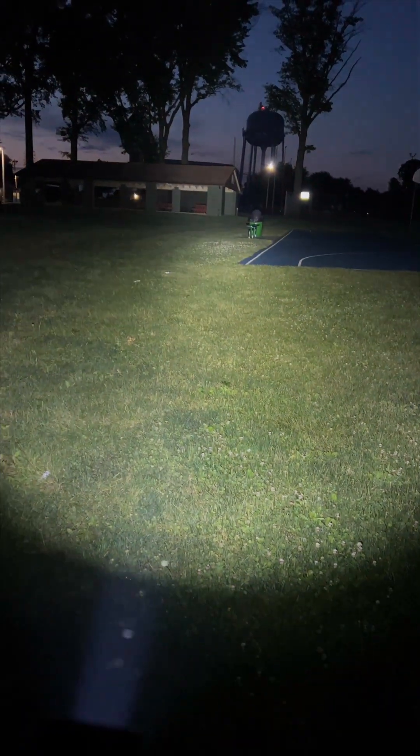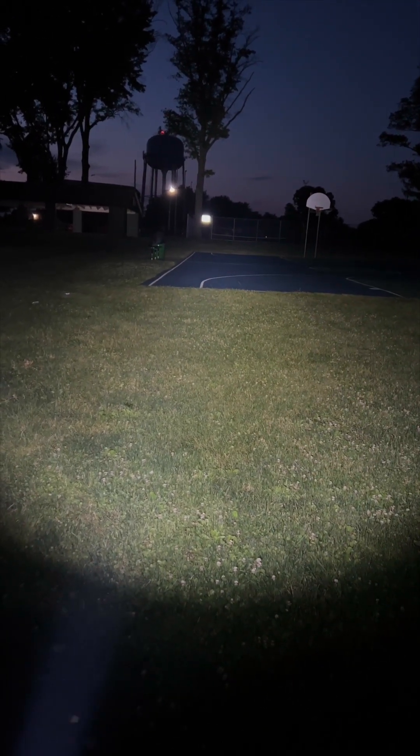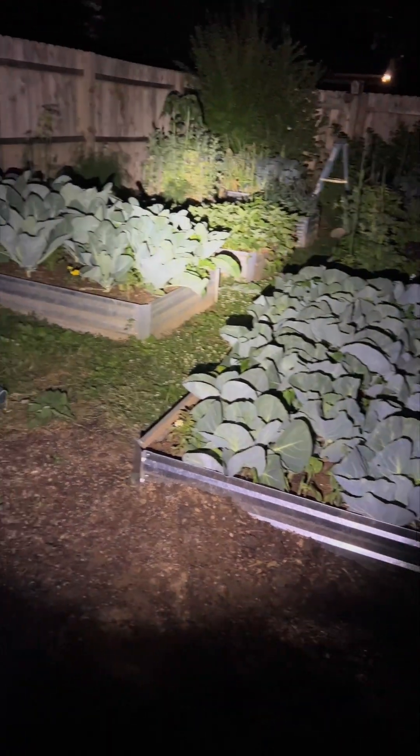We'll test the light right here — the pavilion is about 75 yards away and we have no problem lighting it up at all. About 100 yards, a little past 100 to the fence line out there, you can see the sign lighting up — doing a decent job, I could see anybody moving around over there. Even in the low setting at 600 lumens, not having a problem seeing that far. At 600 lumens it's still throwing a pretty good beam. I really like that — it's not too aggressive.